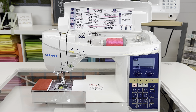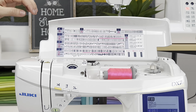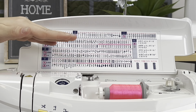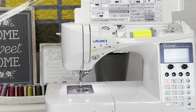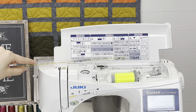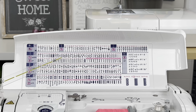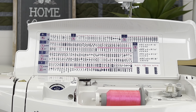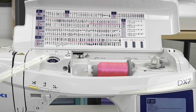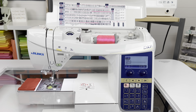Here is the DX7. You'll notice a lot of similarities right away. The stitches are broken up a little differently — on the F series they're in columns, whereas on the DX7 they're in rows. Same concept, same navigation. The threading system up top is exactly the same. You also have your tension adjustment, bobbin winder, and all that is identical as well.